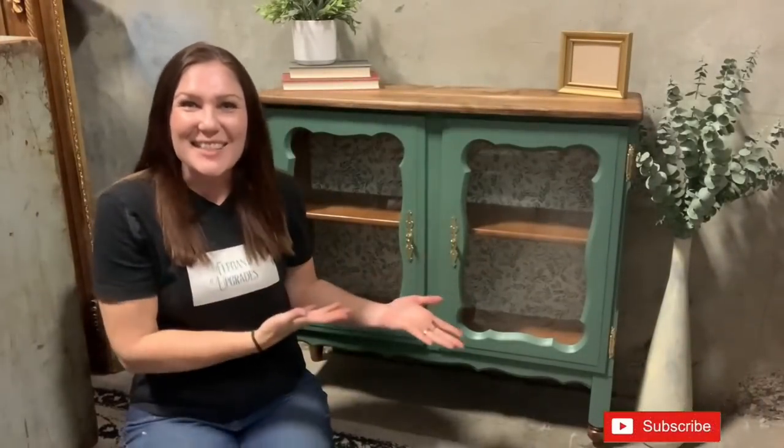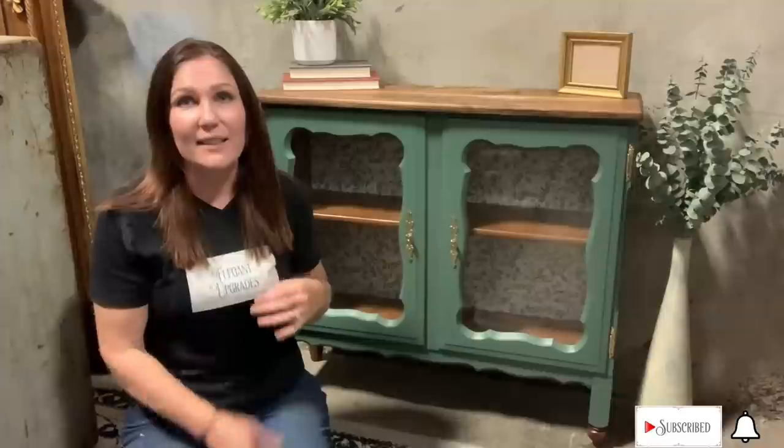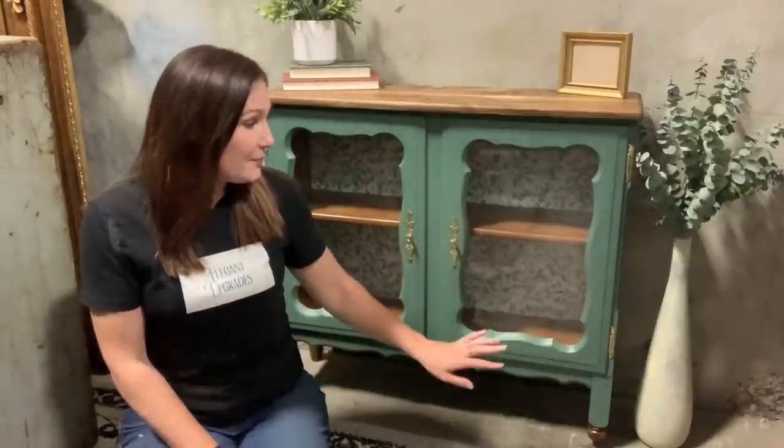Taryn here — isn't she cute? This is super easy to do. I went through all the steps with you. Keeping all the things from previous projects really, really helps. So if I can do it, you can do it. Voila.